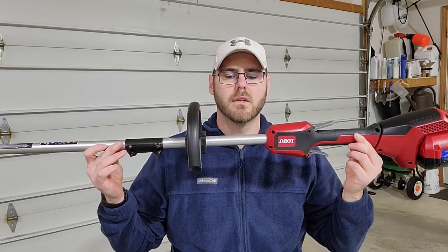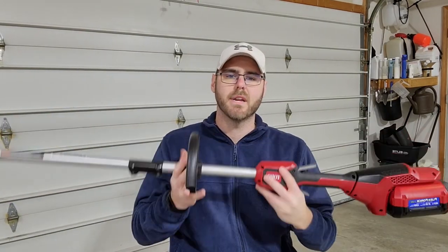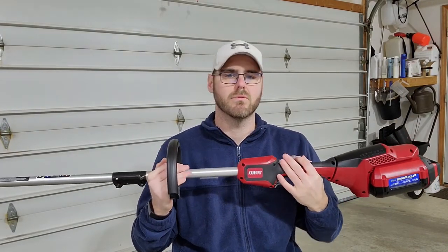What's up guys? Today we're going to talk about the Toro 60-volt string trimmer. I picked this trimmer up last year — I had a weed eater go out. I used to use the Ryobi brand. It lasted me a year or so. It was alright.